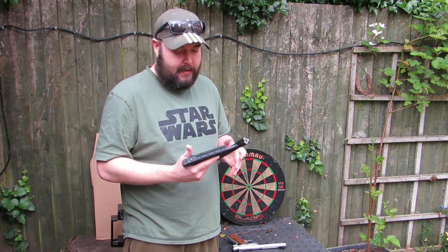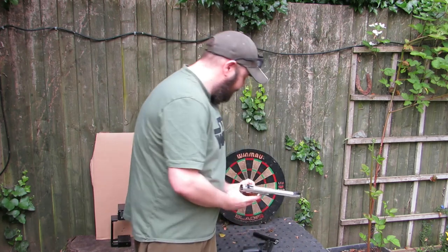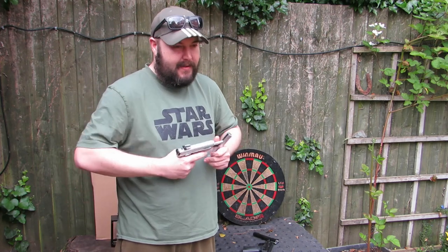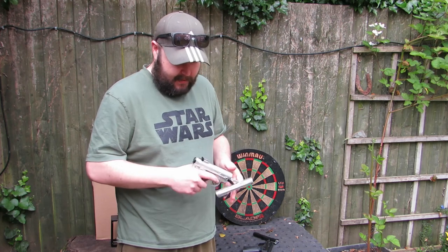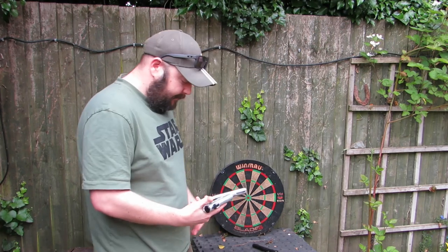I'll just set the sights. This is a lot easier to cock straight off — maybe because the barrel is slightly longer as well. But there is a bit of grit in there, but that's just a brand new gun. I think I could sort that out with a strip down.